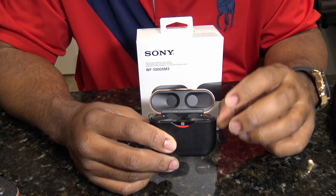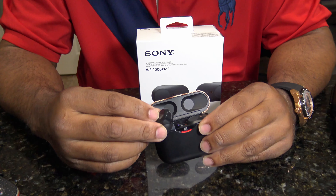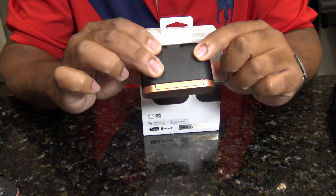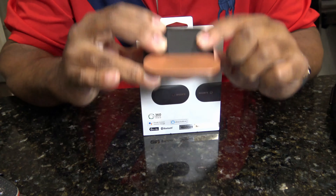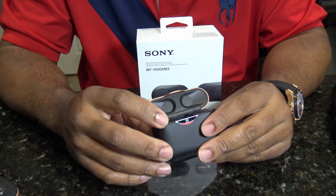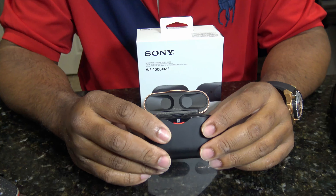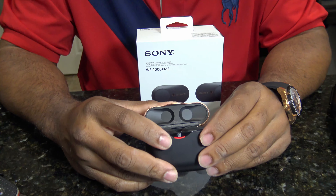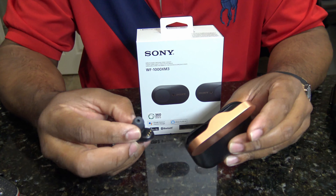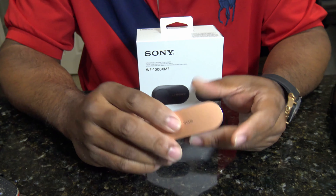Another thing — the magnets in these are very strong. It's a real strong magnet in here, so when you put these in the case they click in pretty good. Even if you turn them upside down, they're not coming out of there, which is a good thing if you're not careful with your stuff. When you get them close to where they're supposed to go, it kind of snatches it out of your hand and just pulls it in. I may have a problem with that, which I'll mention later.